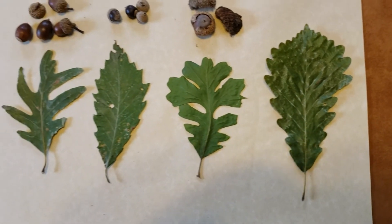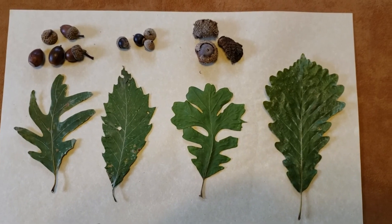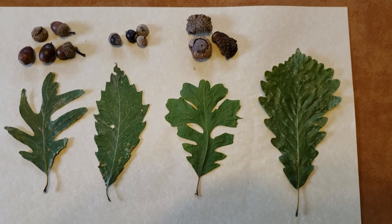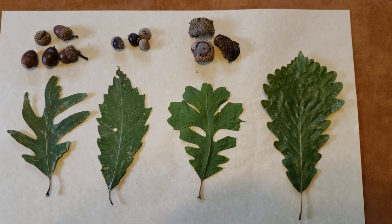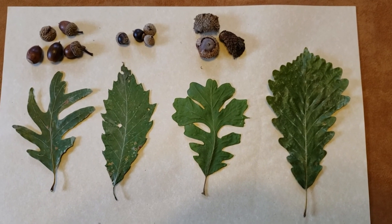So you get an idea of the diversity of the white oaks across the state. We have about eight species of white oak from north to south. So take a look at those leaves, see if you can find some acorns, check out the bark, and very importantly, bring a good field guide with you. And that can help you with identification of the white oak group.